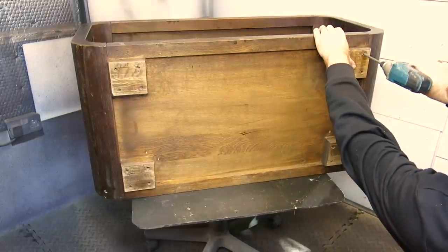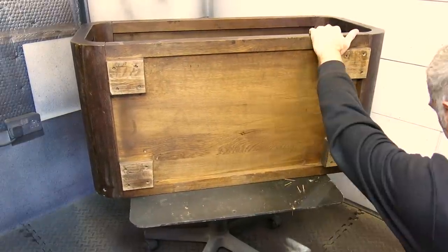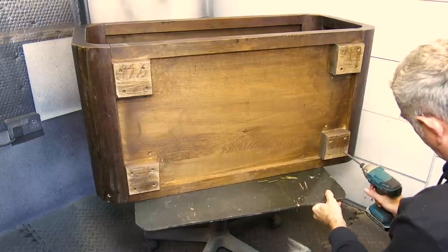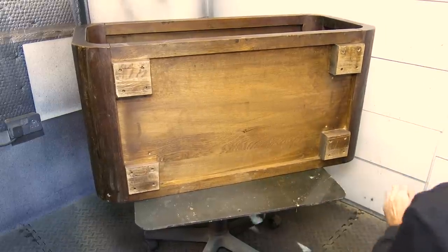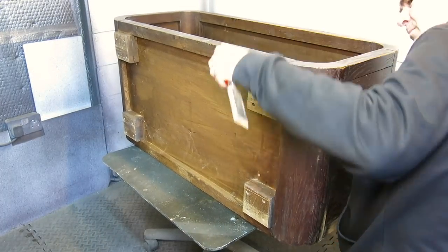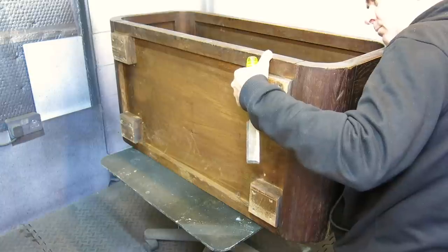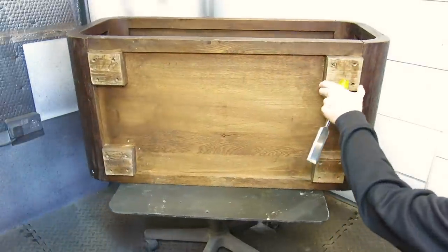The next alteration I wanted to make to this piece was to actually lift it off the ground. It just had stubby feet on it which I wanted to remove and replace. I didn't realise it was going to be such a pain in the backside though, as you will see in just a second. I wish I'd have just left these as they were, but once you start, that's it.